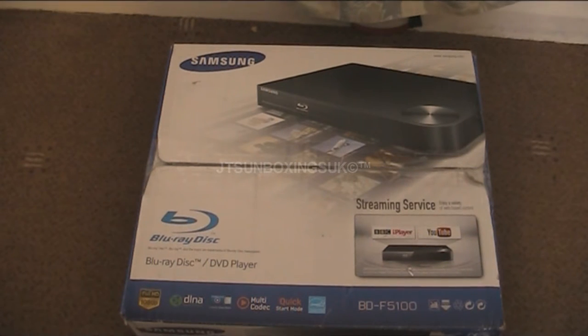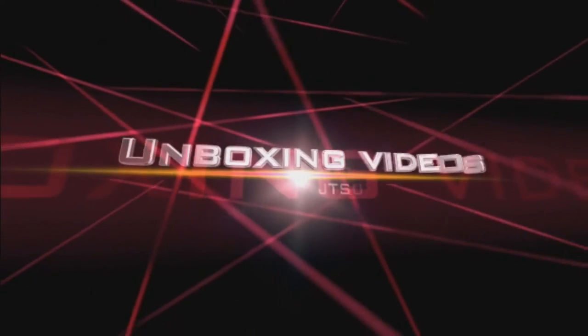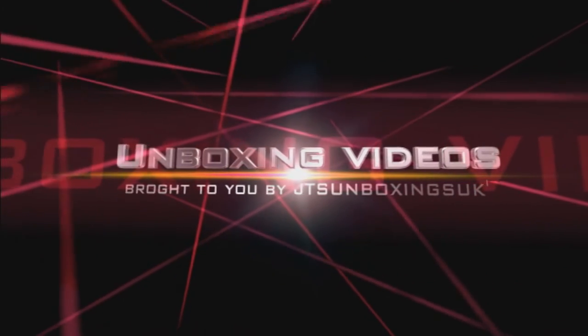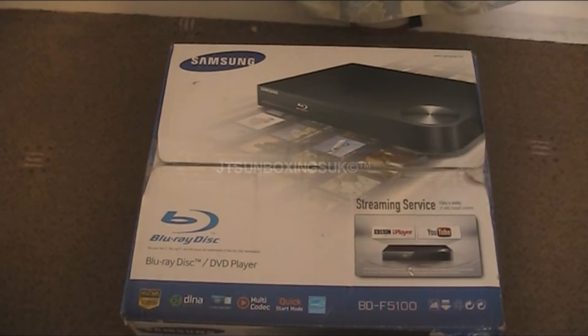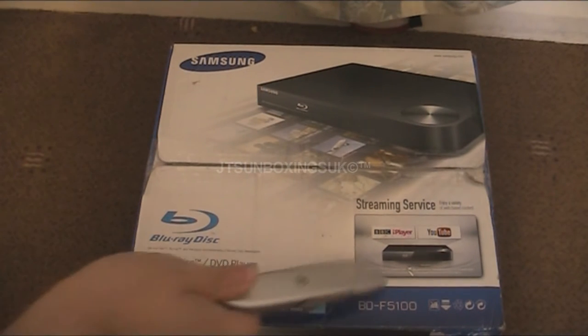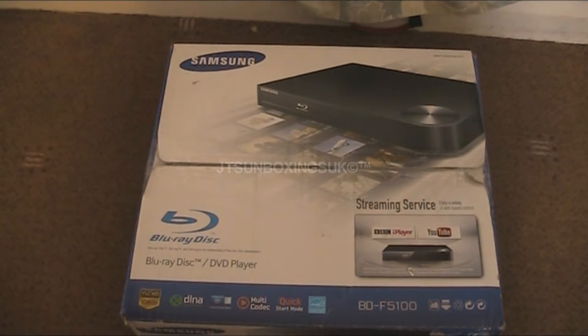Hello everybody, this is JT's Unboxings here and today I'm going to be unboxing this Blu-ray DVD player. It also does DVD and it also has a streaming service of iPlayer and YouTube, even though my Roku device already does this.